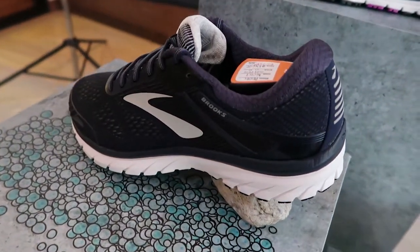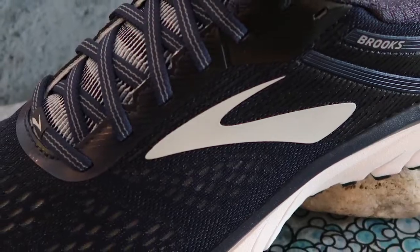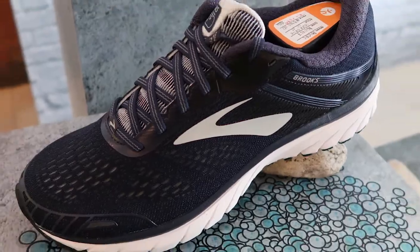The shoe that's undergone the least transformation is the Adrenaline GTS. The best-selling Adrenaline GTS has the same trusted cushion and support runners have grown to love, plus a new streamlined look — so it's basically just the upper and the aesthetic that changed. I know some people are real loyalists and don't want their favorite shoe to change too much between iterations. Whenever a favorite shoe changes its cushioning it changes how you perform in it, so it's nice that the Adrenaline GTS update is gradual.